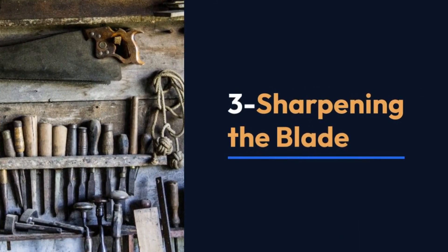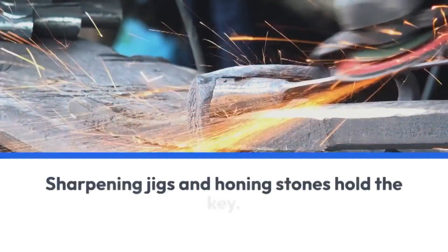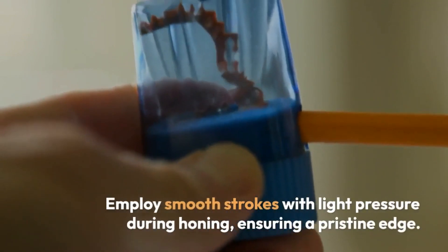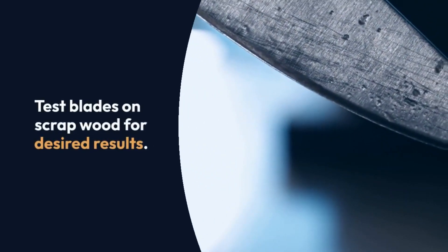3: Sharpening the blade. Elevate your woodworking with a sharp blade. Sharpening jigs and honing stones hold the key. Employ smooth strokes with light pressure during honing, ensuring a pristine edge. Test blades on scrap wood for desired results. Eliminate burrs for a smooth glide through wood.